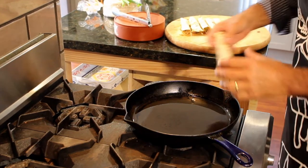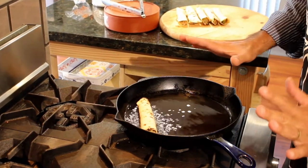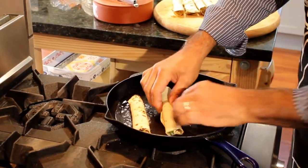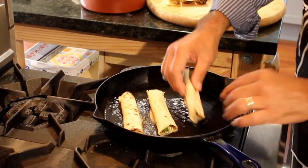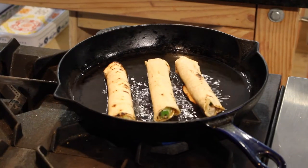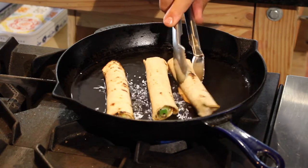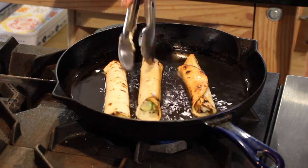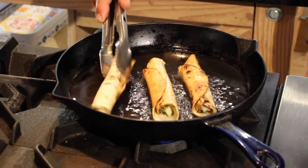Okay, it's time to put them in. Love the sound of that sizzle. I've got six, so I'm going to do three at a time. It's been a minute, maybe a minute and a half. Look at that — see how if you start them on the bottom, they'll stay sealed just like that. Perfect.